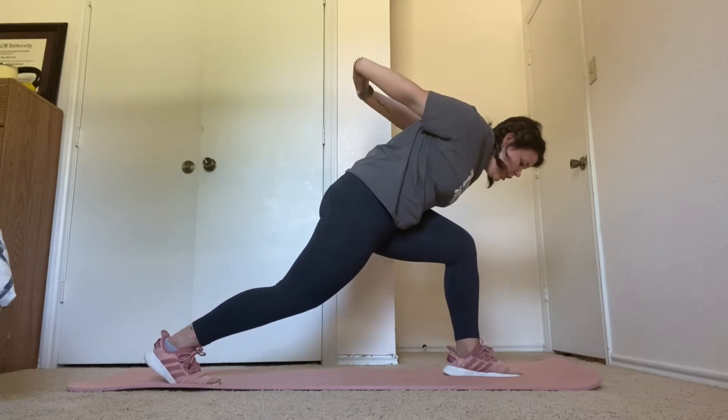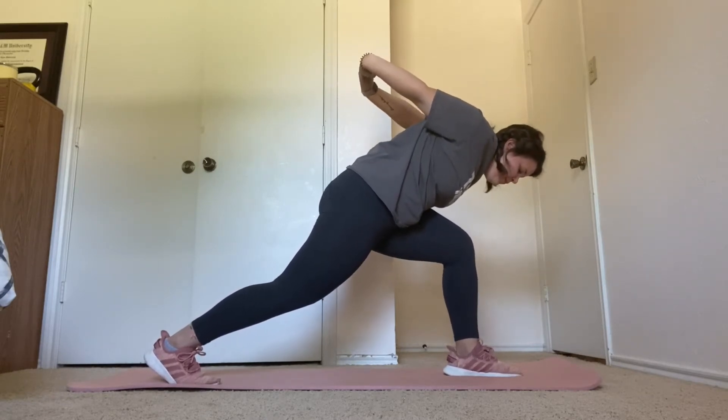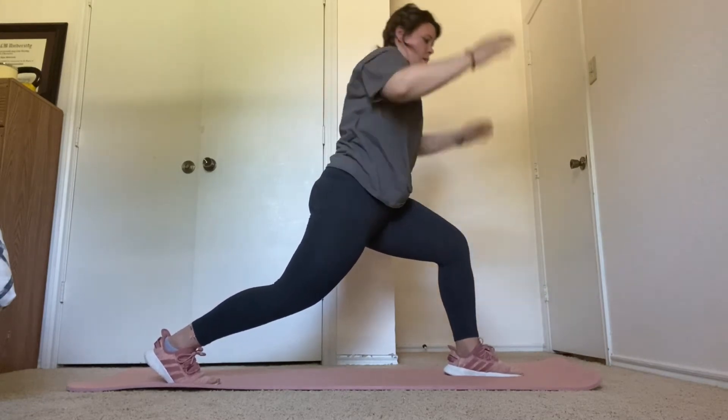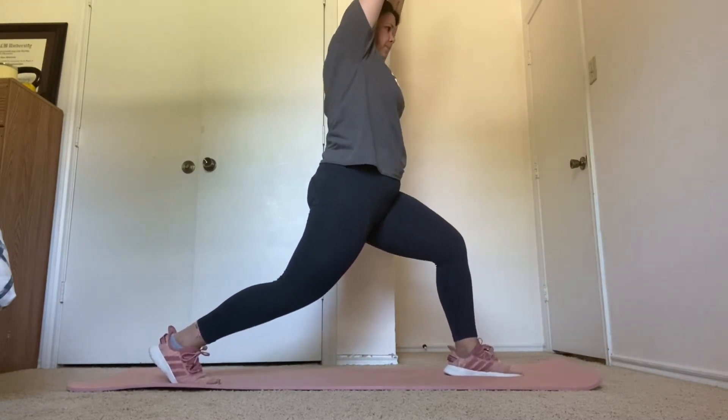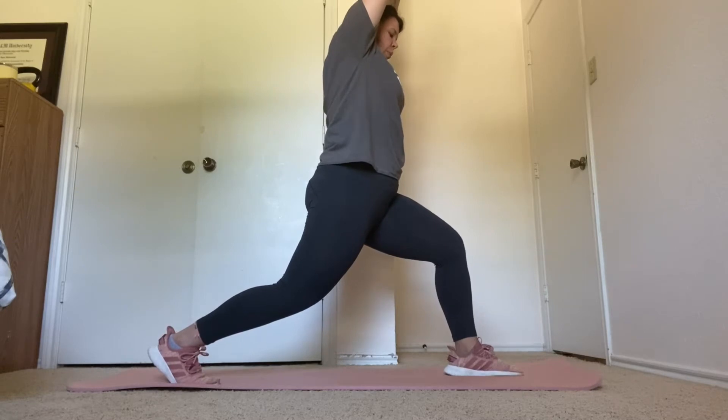Next, we're going into high lunge. Five more seconds. Two, one. High lunge. Ten more seconds. Breathing deeply.